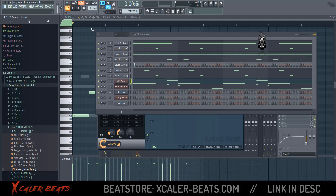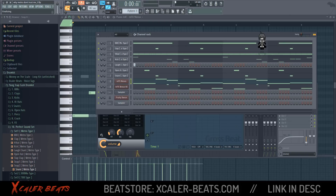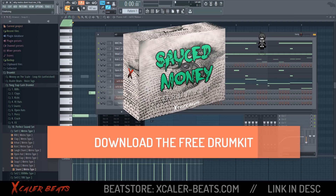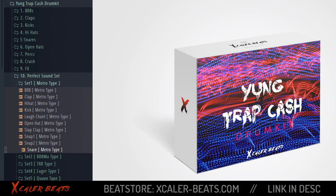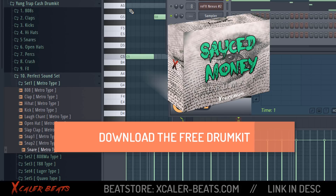And in the beat, everything will sound like this. Thanks for watching — leave a sub if you are new here and download my free drum kit down below. It's a demo version of the Young Trap Cash drum kit so you can test everything and use the drum sounds to make your own Southside and TM88 beats. See you in the next video.